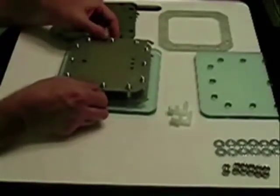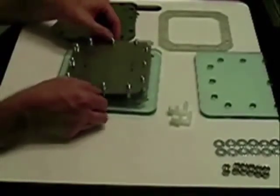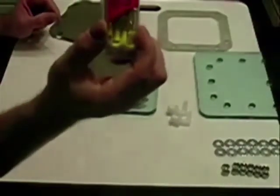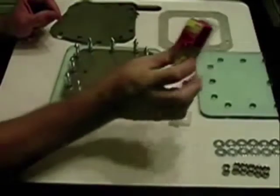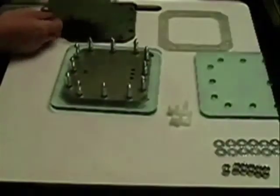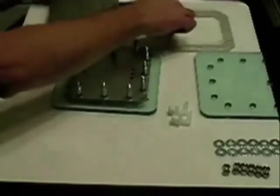You could put all the connections on one side, but that would not give you enough room to make your connections. For the electrical connections, we want to use 10 gauge wire so it won't get hot. Go with another gasket.